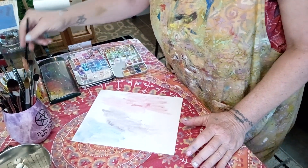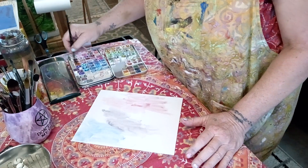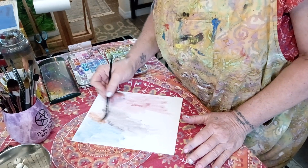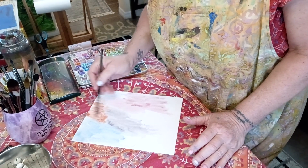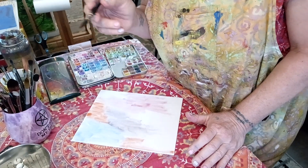I'm just going to do some fun little thing, but I'm not going to be able to finish the whole thing on the video because this needs to dry, and nobody wants to sit and watch water dry on camera.